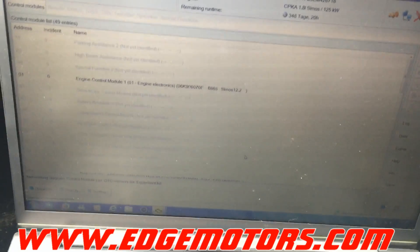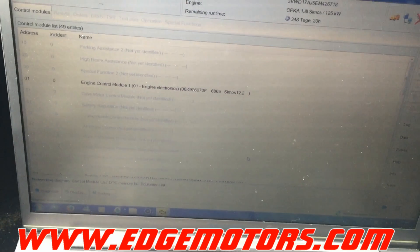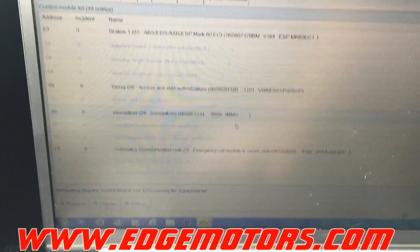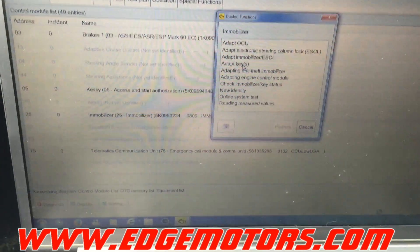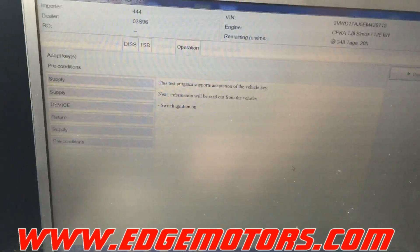Now we're getting communication going — it's going through all the modules in the car, scanning them and pulling the error codes out. It'll take a couple of minutes to scan all the modules, so we'll be right back. Once the scan is done, we scroll down to 'Immobilizer,' right-click it, and select 'Guided Functions' then 'Adapt Keys' and perform.